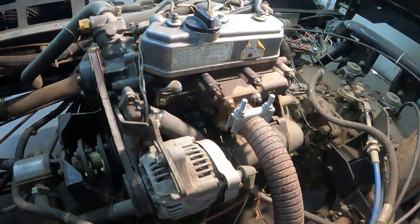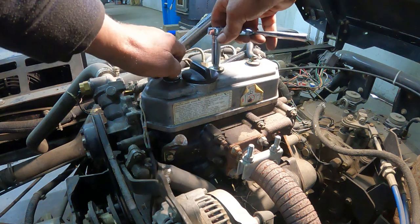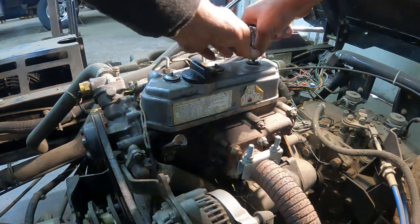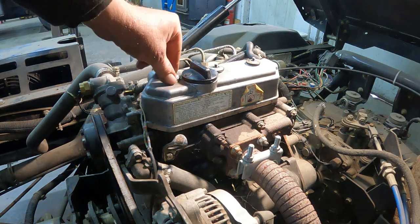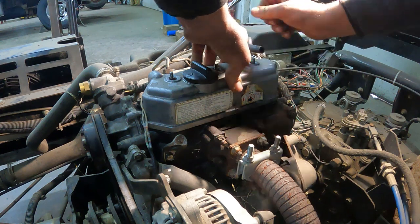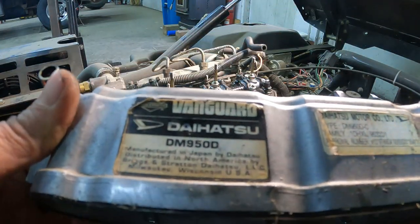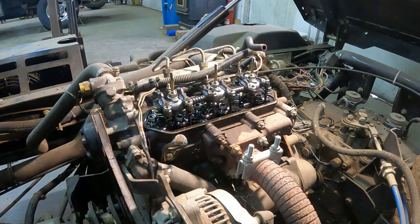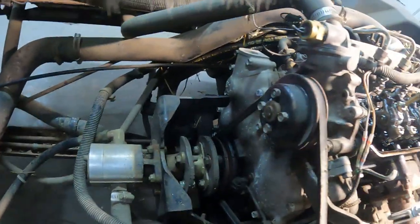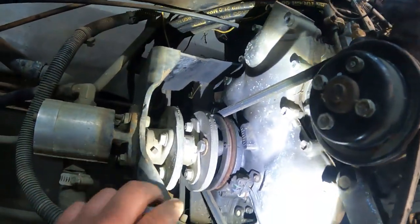Alright, here we go. Getting set up with a 10 mil. I'm going to pop this hose loose right here. And here you can see the engine model number on it. Now we've got to get on TDC — you see the mark there, right there.